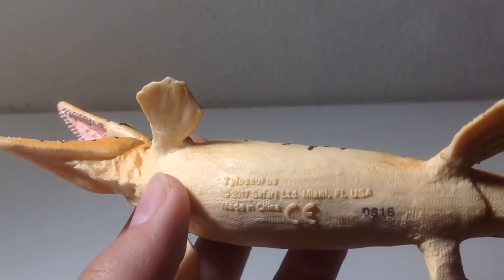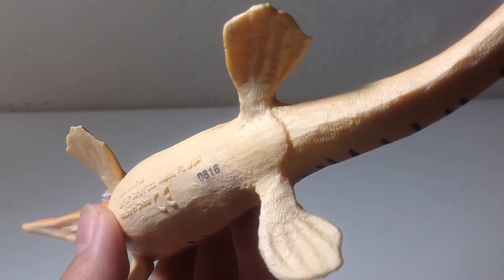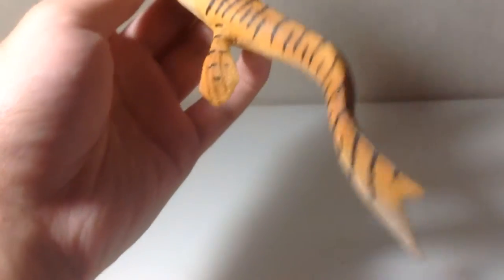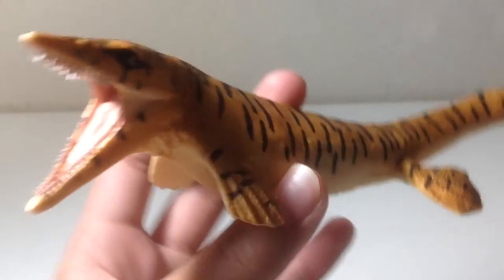You can actually see the bony fingers in its flippers right here. The bottom is just a creamy white color. It says 'Tylosaurus, 2017' on the underside, and it's got the cloaca there. The tail is a little bit curved, so I guess it's in a swimming posture, about to clamp its jaws around a Dollichorhynchops or Xiphactinus or something.